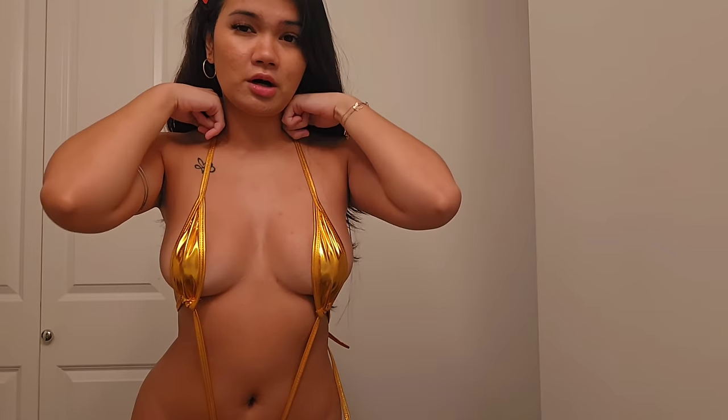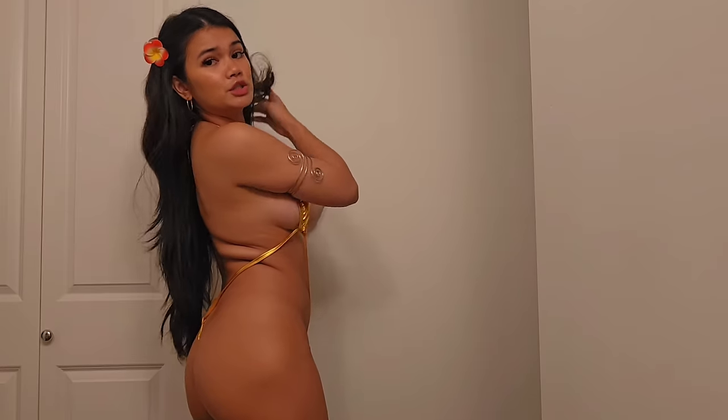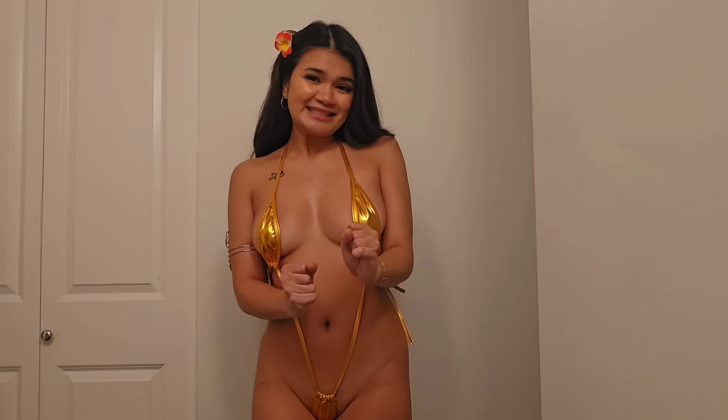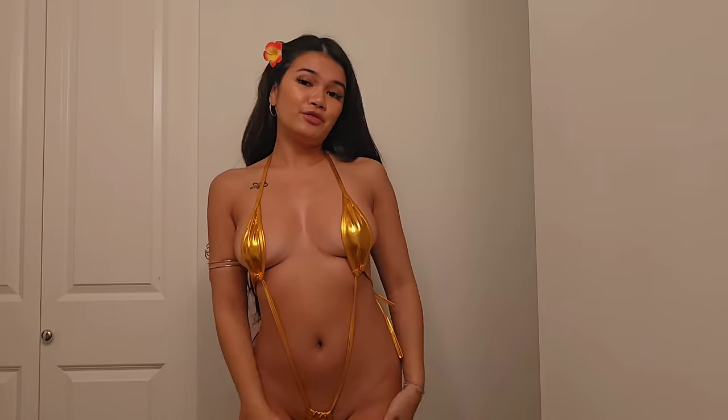I tied up the halter and also at the side here, with a nice g-string at the back. It looks very daring and a little bit extreme, but yeah, this is outfit number four.